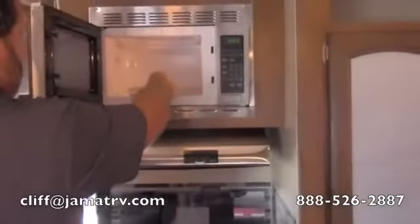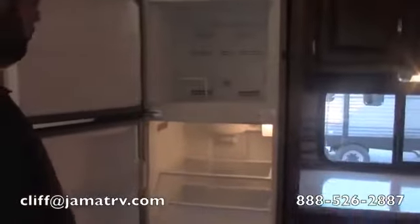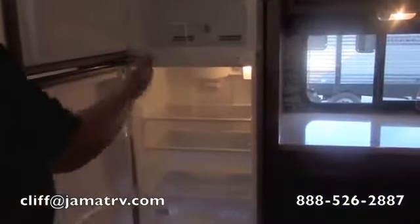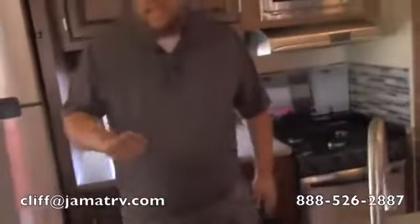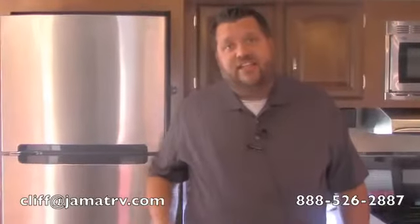And of course you can't forget the big residential refrigerator right here. When we looked at the outside storage, I showed you the inverter — that's what this refrigerator is for. This is not gas/electric — it's all electric, but it's a lot bigger. That inverter is going to run it off your battery, and that battery will last 24 to 48 hours on normal use. And if you're going down the road, your alternator charges the battery at the same time — it gives more juice than it takes to run the fridge, so you're not running your battery down.